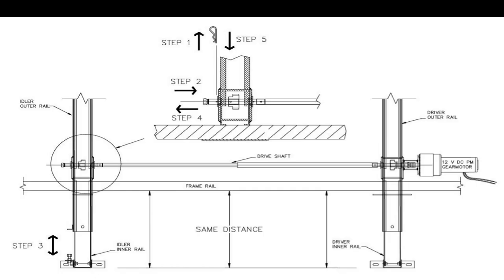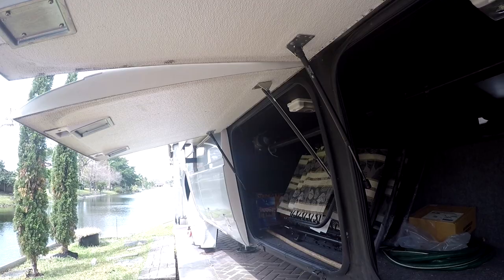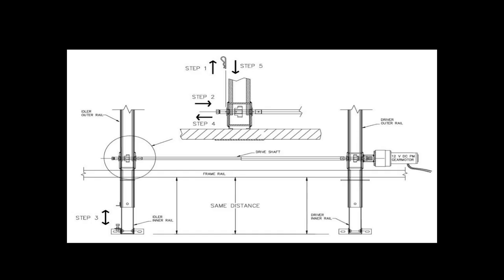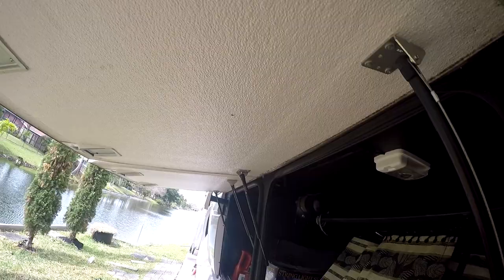According to the instructions, this is called synchronizing your RV slide-out rail timing. The technical term is that the rails are out of sync, or the gear timing is off. To realign the room, follow these simple steps to synchronize your RV slide-out rails.